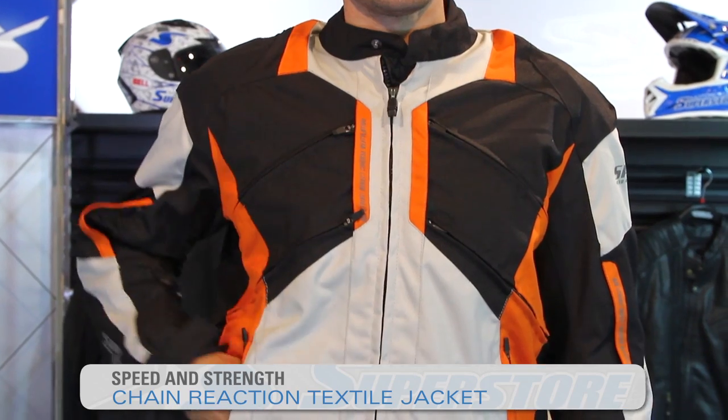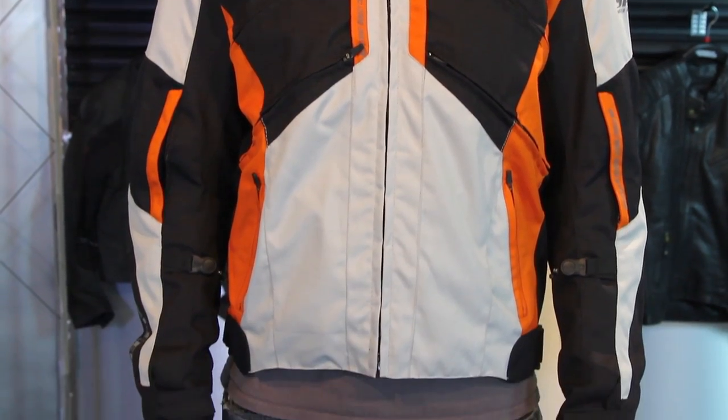I'm JC at Motorcycle Superstore and this is Speed and Strength's new for fall 2014 Chain Reaction jacket. This is a textile jacket made from a 600 denier material, resistant to abrasion but lightweight at the same time.